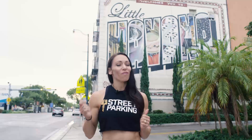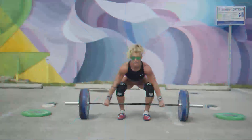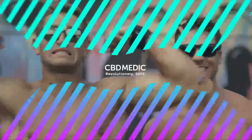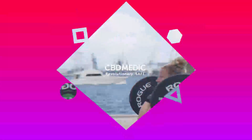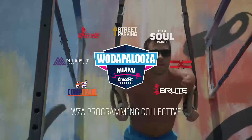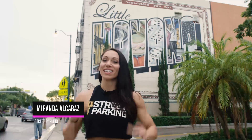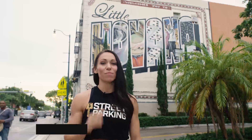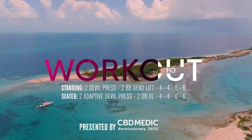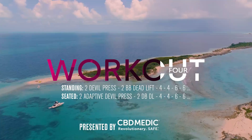Welcome to week two of the Wattapalooza online challenge. Workout number four is a nasty one with some pretty fun movements. We've got an ascending ladder of double press and dumbbell step ups. We're back with week two, workout four of the Wattapalooza online challenge qualifier.